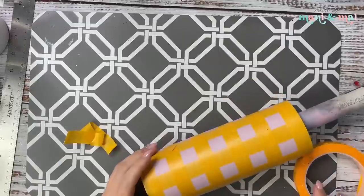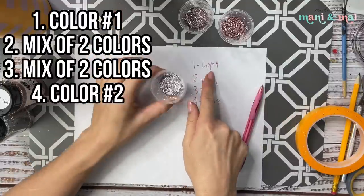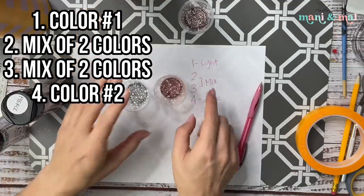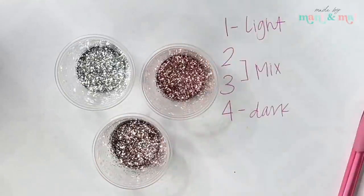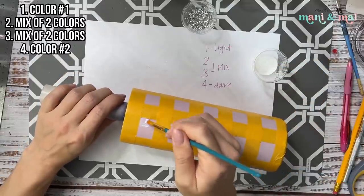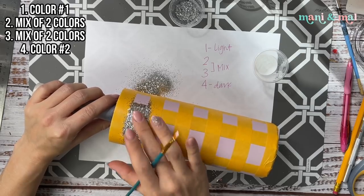For this pattern I wanted to do a soft and girly color scheme — a rose gold and silver mix. There are four steps to your buffalo check glitter. You start with your darkest color first. Steps two and three are a mix of your two colors, and then the last color should be your lightest. So we're going to start with our silver glitter — Brilliant from PDB — applied to each exposed square using Crystallac glitter glue.